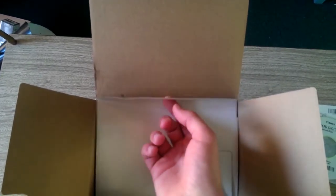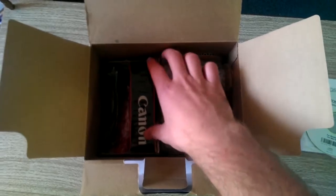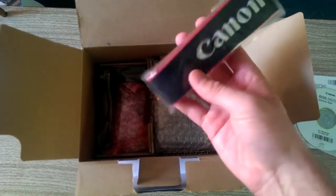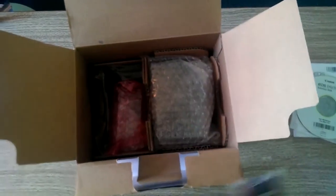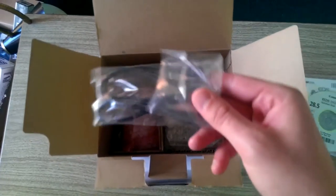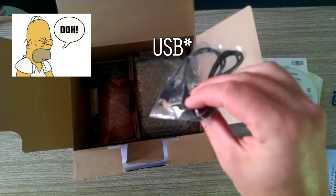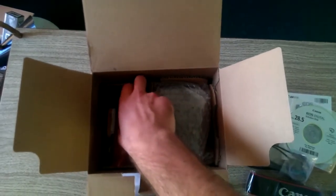Now let's get to the good stuff. First thing you notice right away is the Canon strap — it comes with most cameras. It probably says EOS on it, that's what I'm going to assume. Always wear that on your camera because that's going to be one of the important things. The cable here looks to be a mini HDMI connector to hook up to your computer if you want to do software updates or what not.